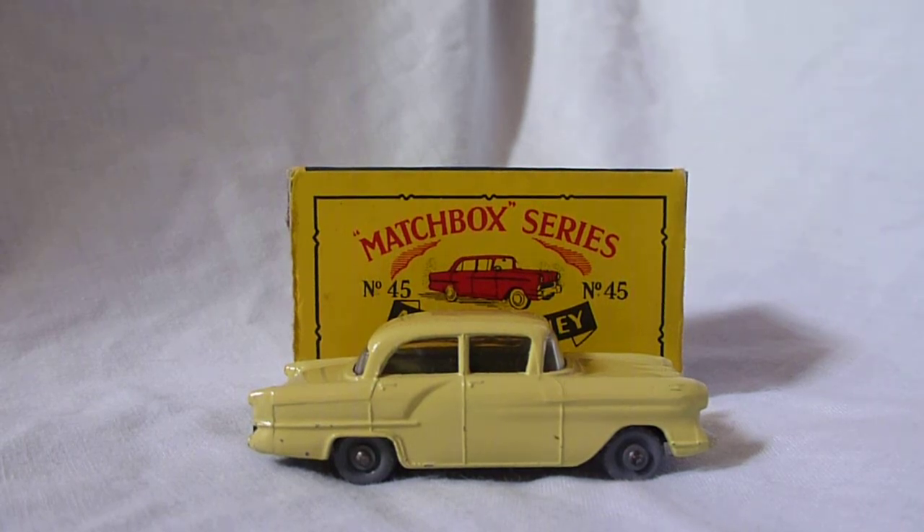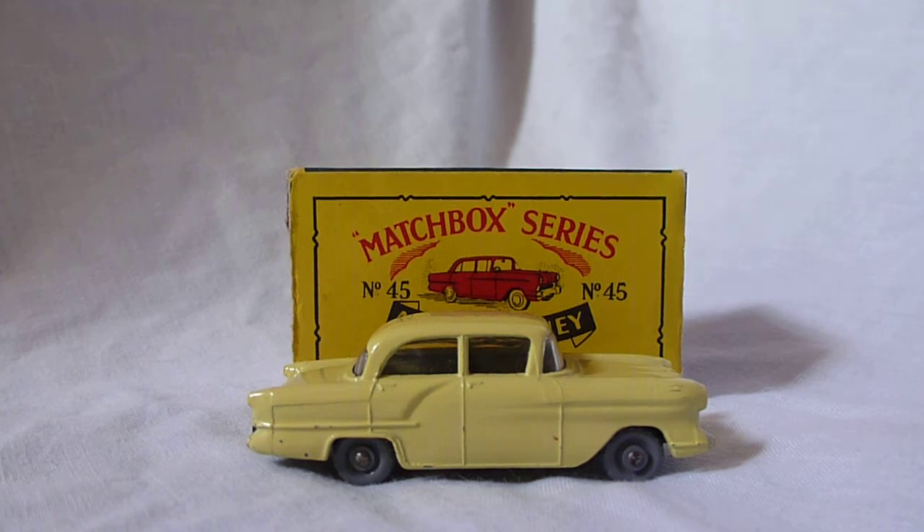Hello, I'm RetroCeller and welcome to my video for Matchbox Lesney 45A Vauxhall Victor. This model was made by Lesney from the years of 1958 to 1965.